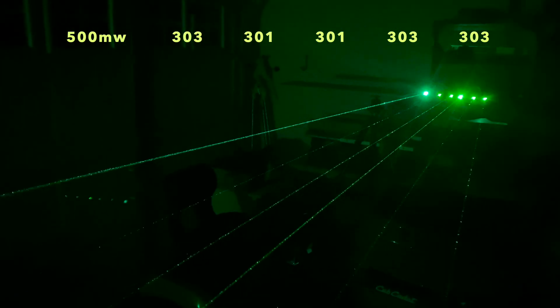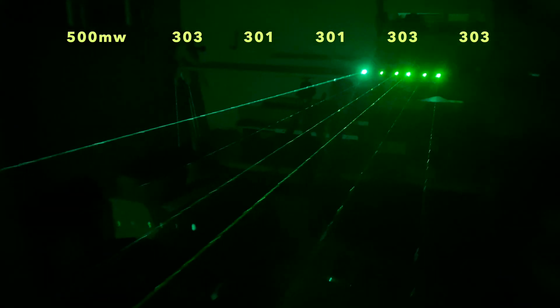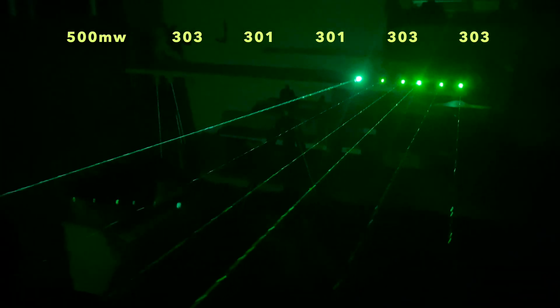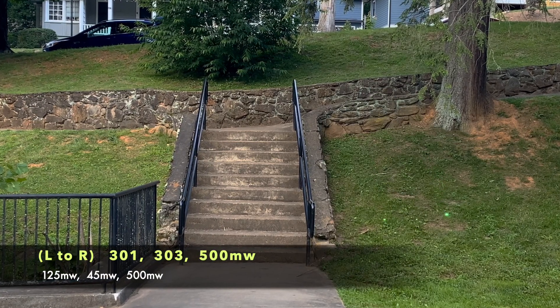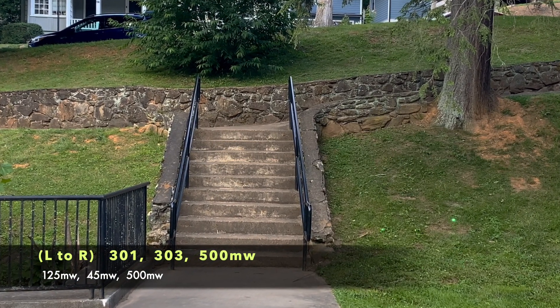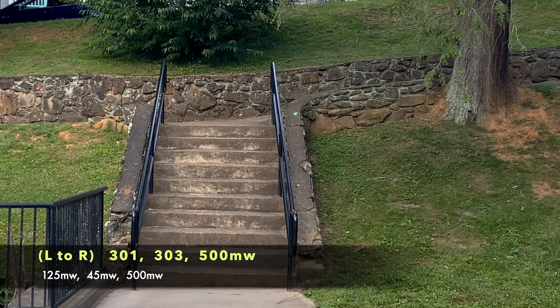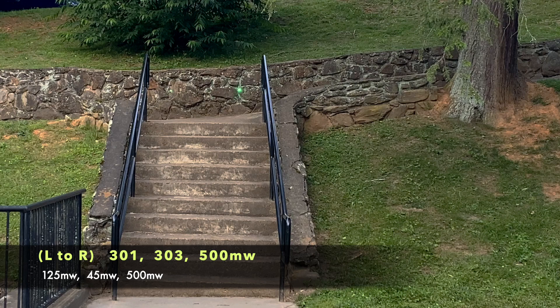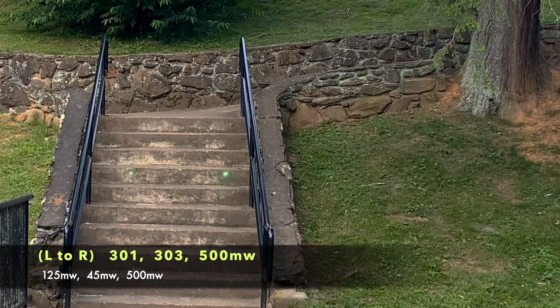Let's take it outside for a quick daylight demonstration. On the right-hand side of the screen you can see I selected a 301, a 303, and the 500 milliwatt laser. They're in the center of the screen above the stairs — this is from about 18 meters away.